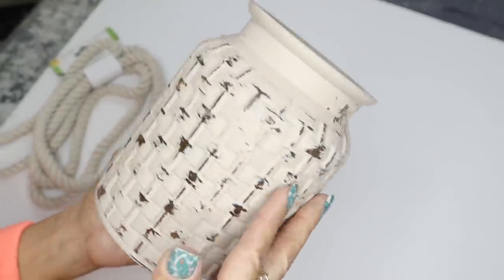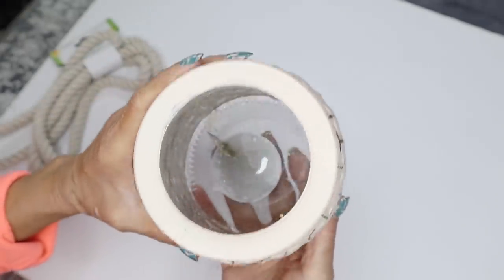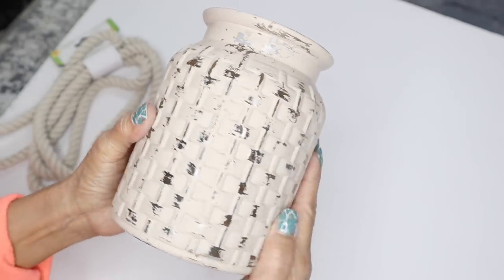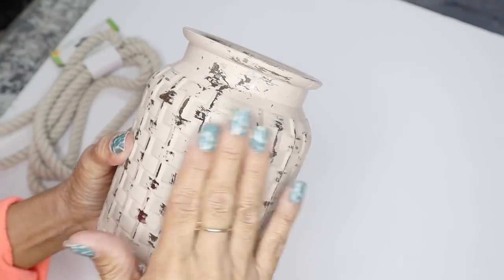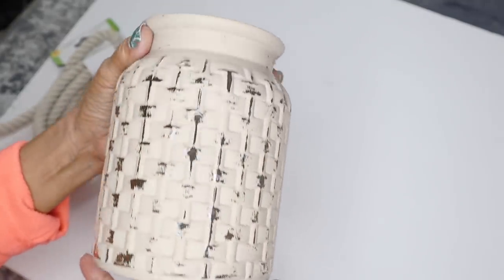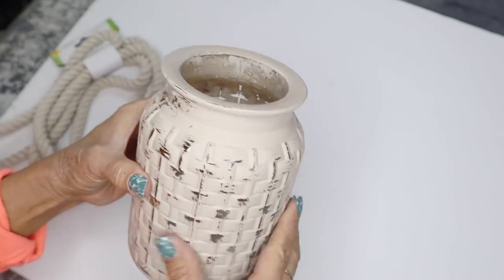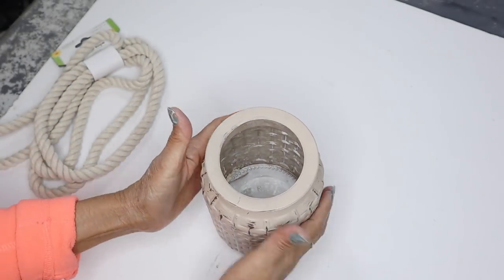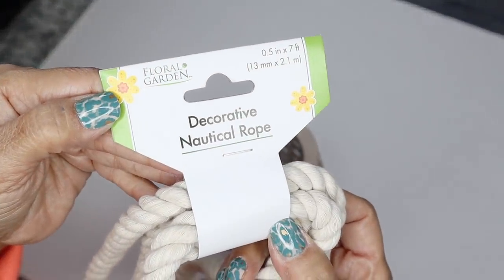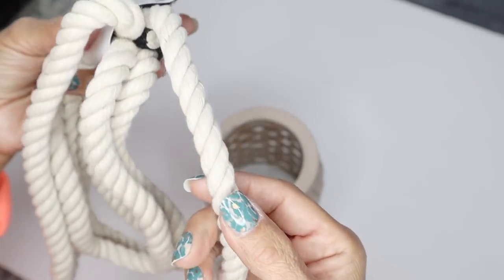For the first DIY I'm going to start off with this glass vase that I purchased at Dollar Tree a while back. I had DIY'd it, painted it, and distressed it, so I'm just going to reuse this vase that I've had already. All I'm going to do is add some rope around it and then add some Christmas florals and it's going to be good to go.